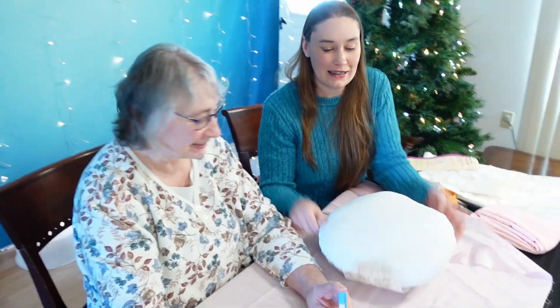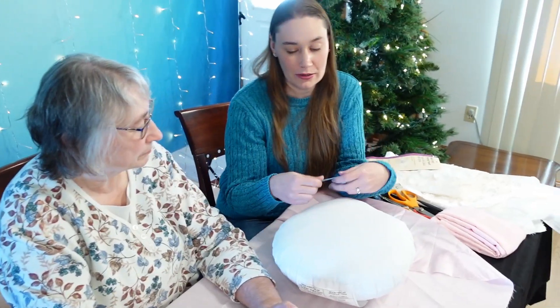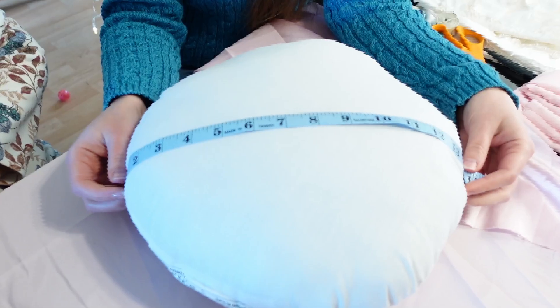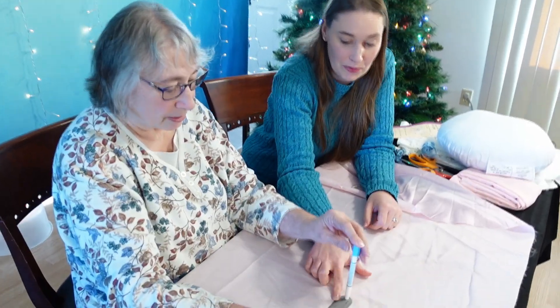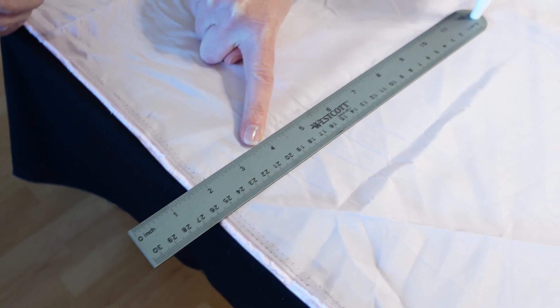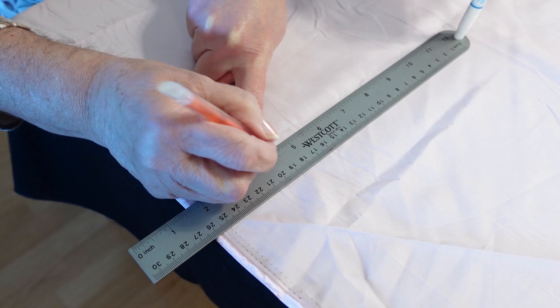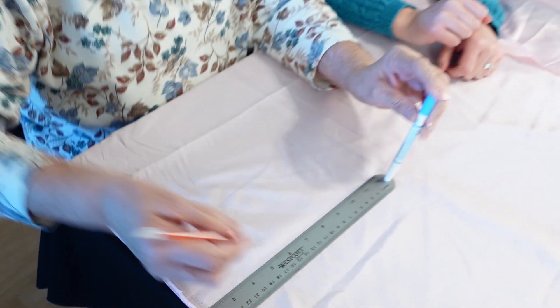So we're starting today with our 14-inch round pillow. To cut out the fabric and make this as simple as possible, we have a ruler with a hole in it. We counted back seven and a half inches — four and a half here — and mom will make a circle with the ruler.